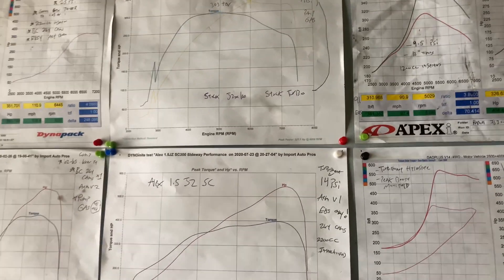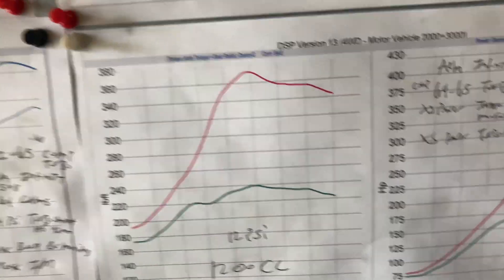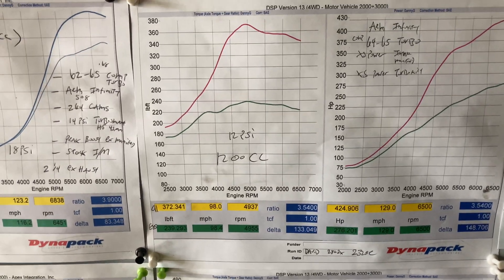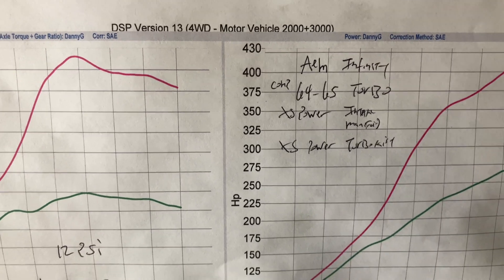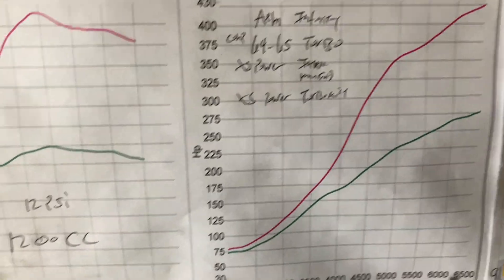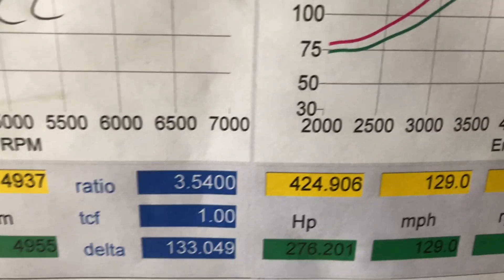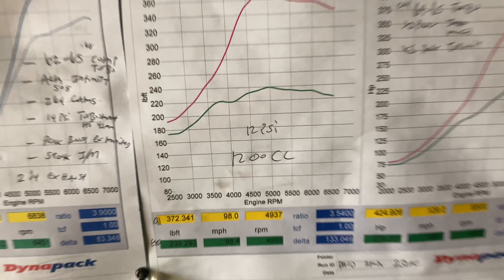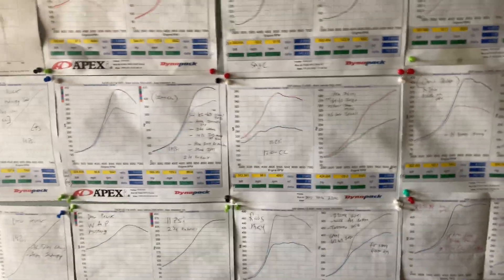Now for a street car, that's going to feel damn near amazing. Let's move to another car we did — this is a 280ZX that I built for our customer David with a 2JZ GE VVT-I as well, with a Comp 64/65 AM infinity, XS Power intake manifold, XS Power turbo kit, and 1200 CC injectors. At 12 PSI — 424 horsepower with 372 torque. Dead-ass reliable, guys. It's been about a year of this car running — super, super awesome.